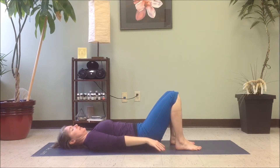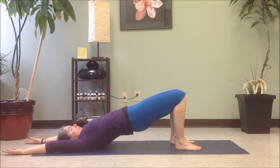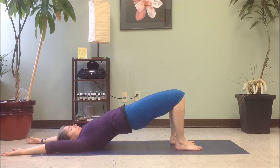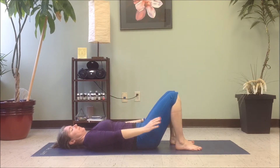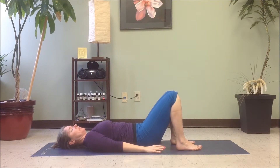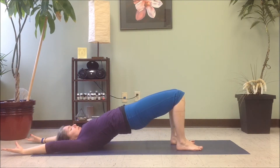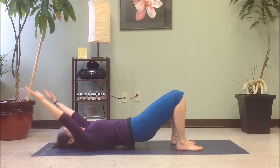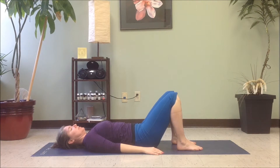We'll do that again. Press into the feet and inhale. Exhale, stay there and stabilize. Inhale, lift maybe a little higher. Then exhale and release, returning to the floor. One last time — press into your feet, inhale and rise. Stay there, pause and exhale. Firm the glutes, inhale to lift. And then as you exhale, let's come all the way back down. Pause. Let the breath be smooth and steady.